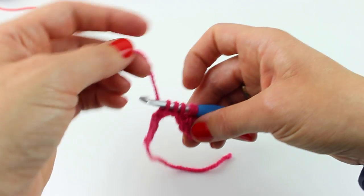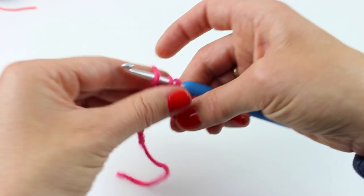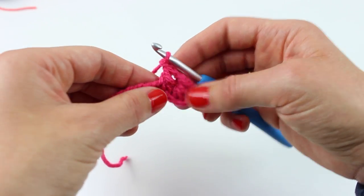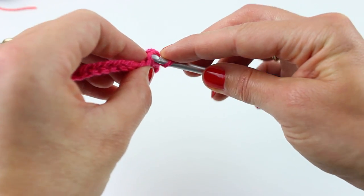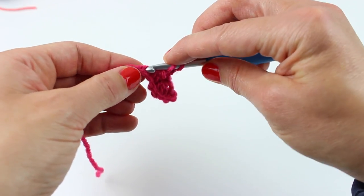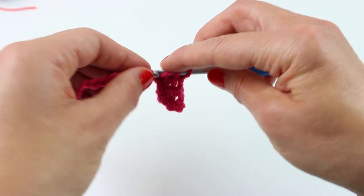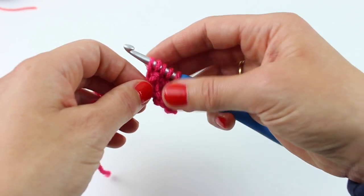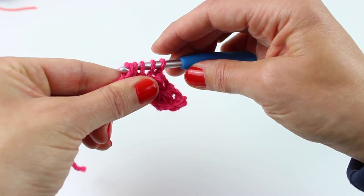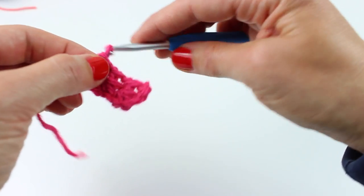Yarn around hook and through four, yarn around hook and through two, and chain one. So again we're drawing up four loops: the first one up on top of that shell, the second one in the last stitch from the previous shell, and the third and fourth just along the foundation chain. Yarn around hook and through all four, yarn around hook and through two, chain one.